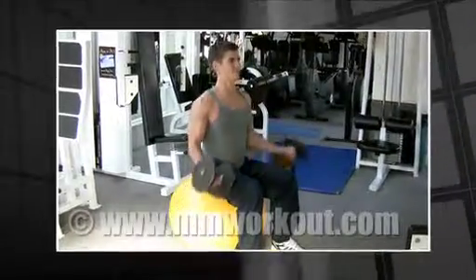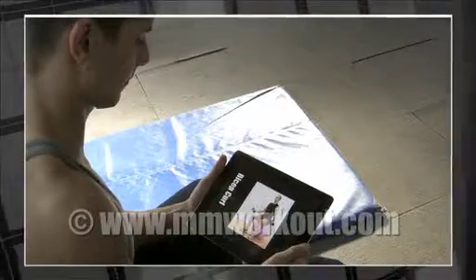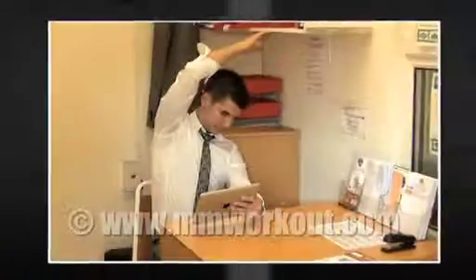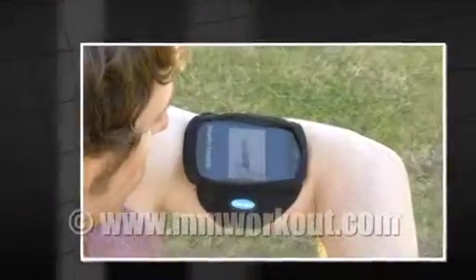Welcome to mmworkout.com, your portable personal trainer. MM Workout is the ultimate mobile fitness tool designed to fit in with your lifestyle. mmworkout.com's on-screen personal trainer will teach you the proper technique to perform these exercises and guide you to achieve all your fitness goals in the shortest and safest way possible. Get started right now.